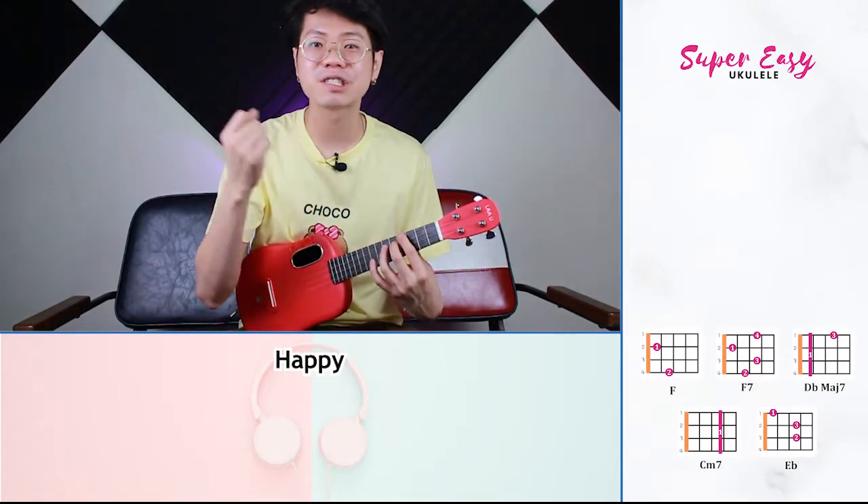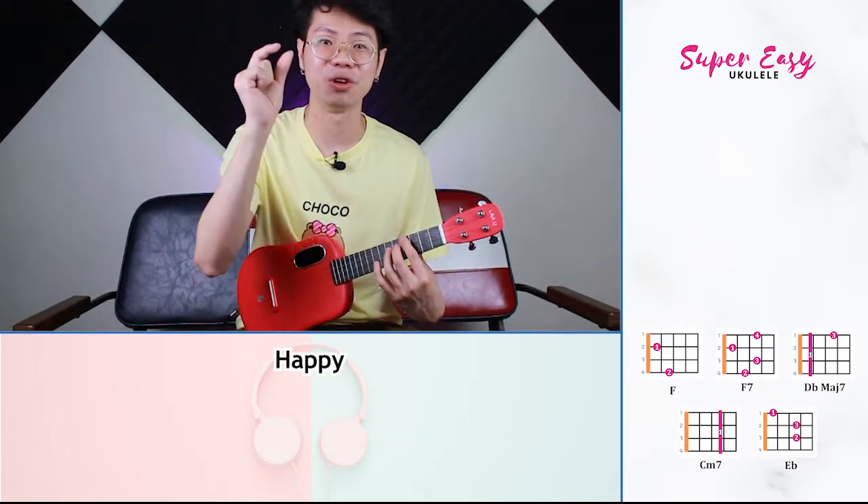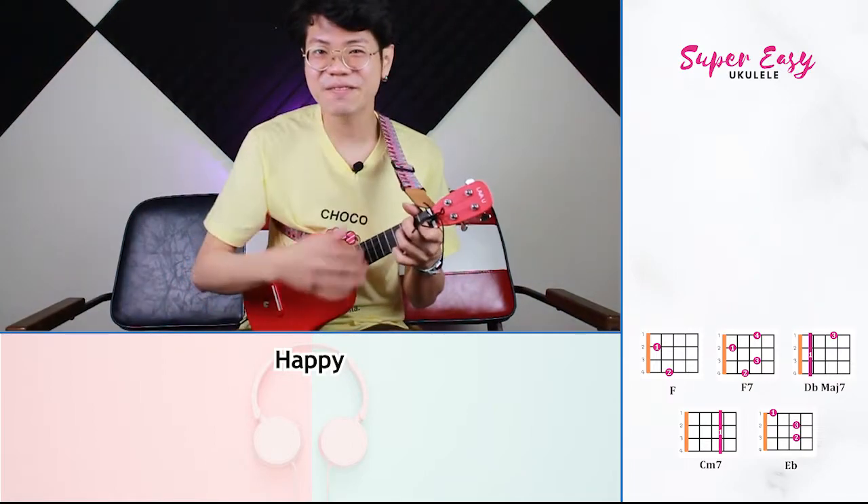Try to practice the riffs slowly first before going fast. It's important to get your notes clear before moving on. So let's give the song a try now.